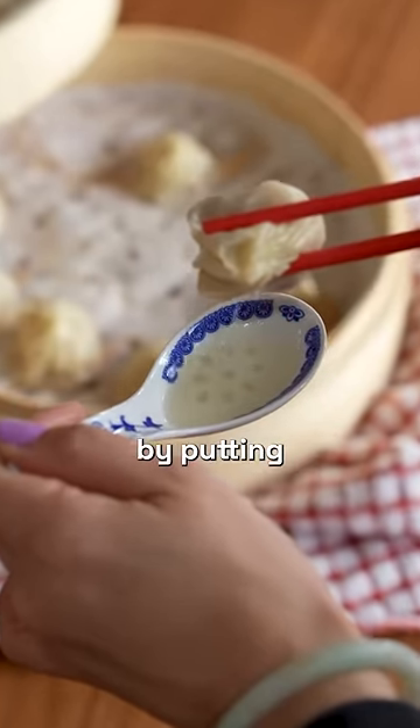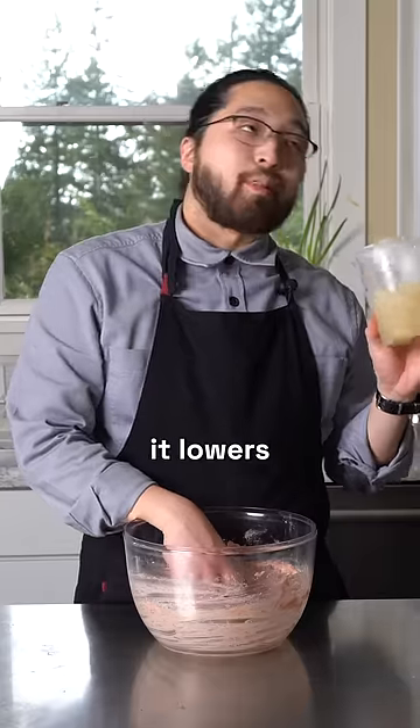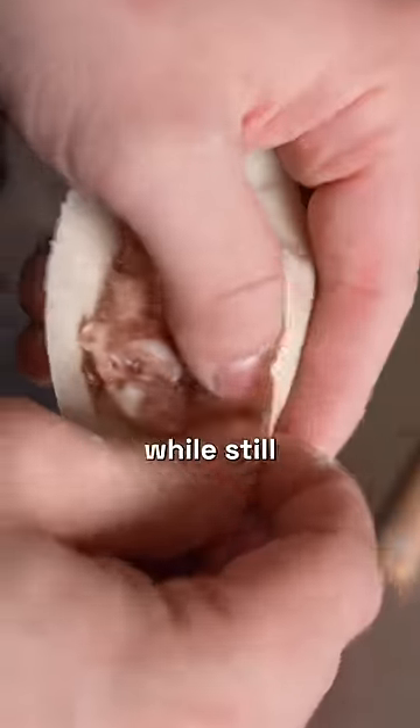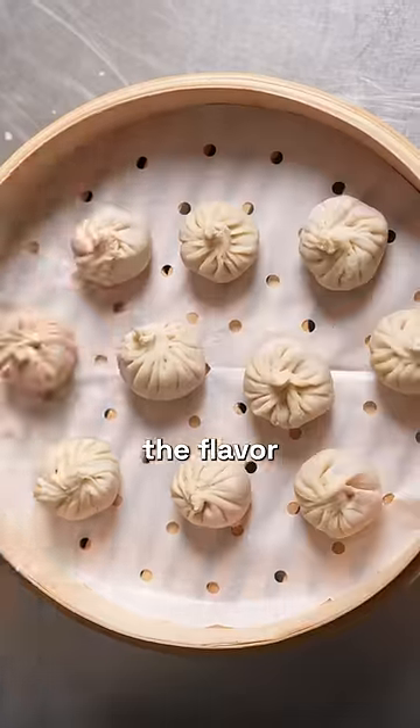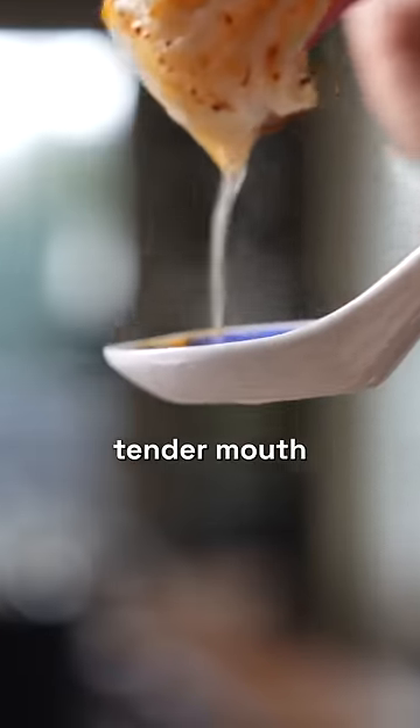People ask me, could you make it super soupy by putting a bunch of this in? The answer is yes, but then it lowers the amount of meat that's in the filling. So it is a give and take and I think there is a balance. We like to make it as soupy as possible while still giving the right balance for having the flavor and the umami coming from the savory meat and giving you that nice tender mouth feel as well.